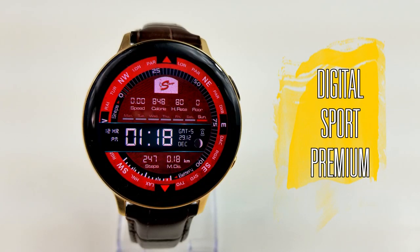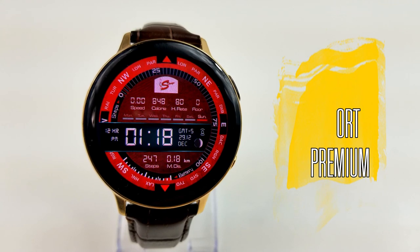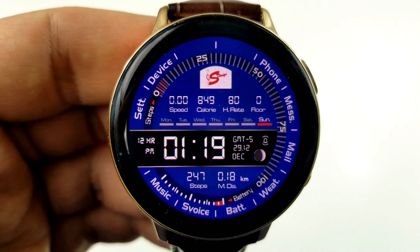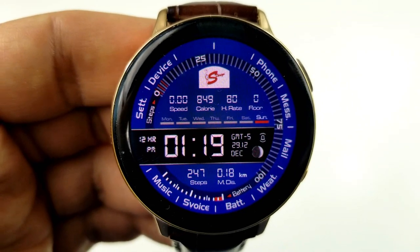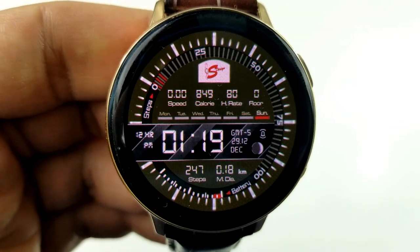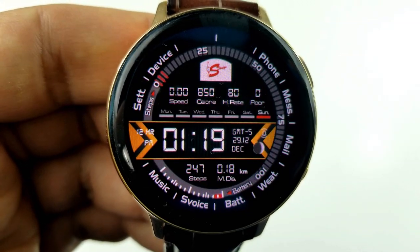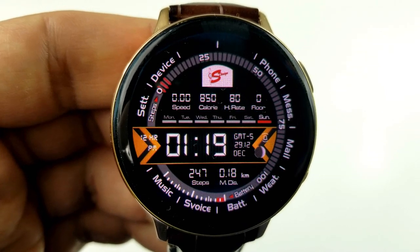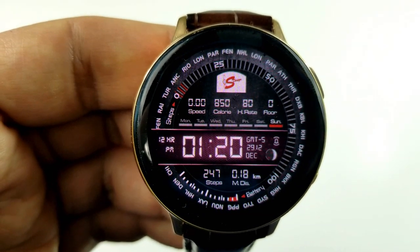Here we go with this all-digital watch face, which has a modern and sporty style to it. It comes absolutely packed with display features, customizations, and probably the most app shortcuts I've ever seen on a watch face. The fact that this is being offered exclusively for Jibber Jab viewers and for free is really outstanding.